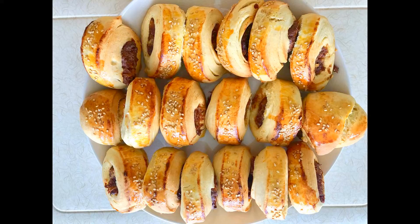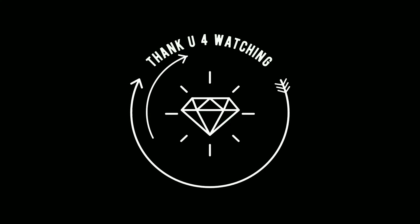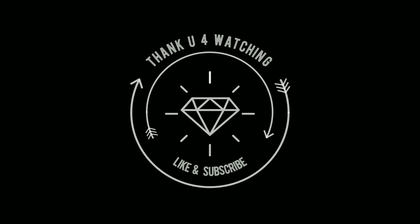Your cookies are ready! Thank you for watching my video. I hope you enjoyed it. If you're new to my channel, please don't forget to subscribe, like, and comment if you have any questions. See you next time, bye!